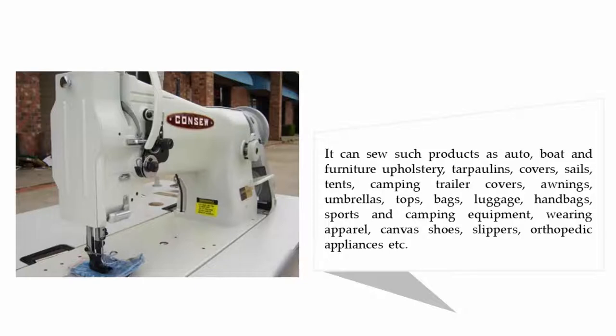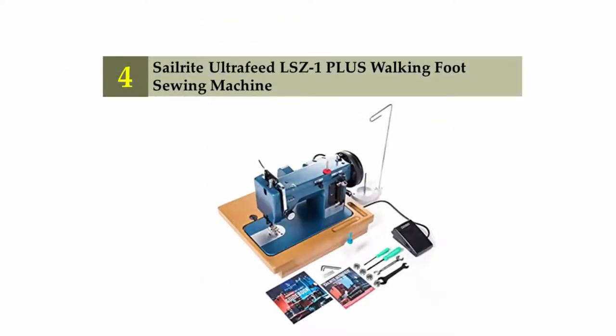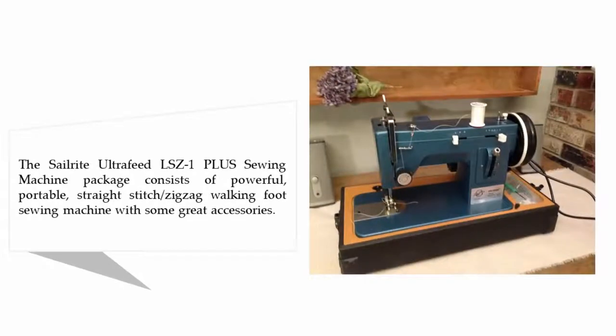It also handles sports and camping equipment, wearing apparel, canvas shoes, slippers, orthopedic appliances, and more. Coming in at number four: the Sailrite Ultra-Feed LS-Z1 Plus walking foot sewing machine. This package consists of a powerful, portable straight stitch and zigzag walking foot sewing machine with some great accessories.